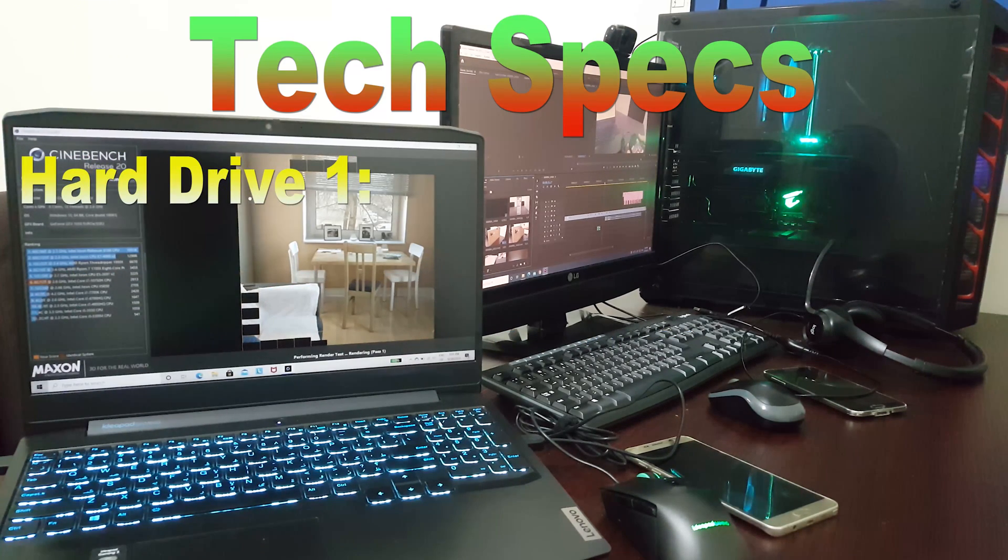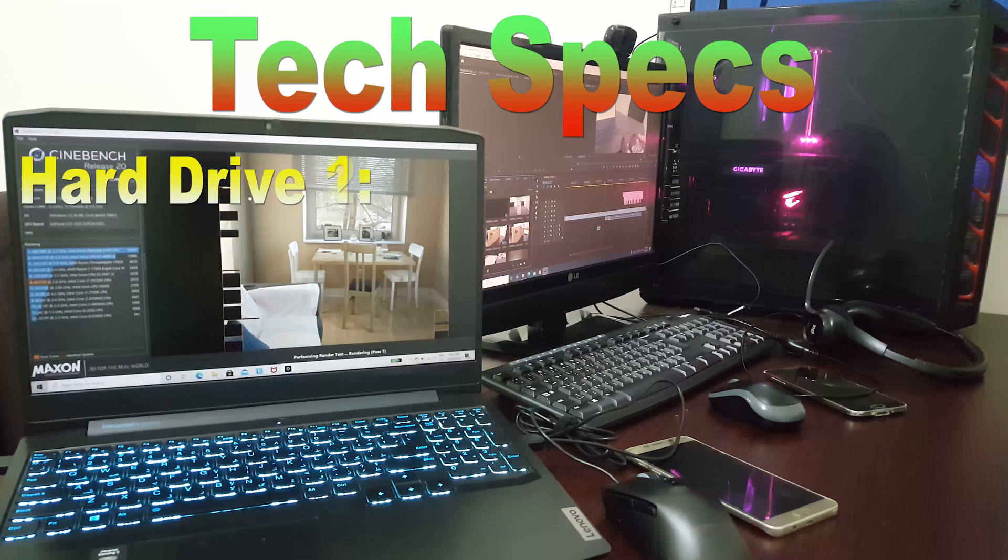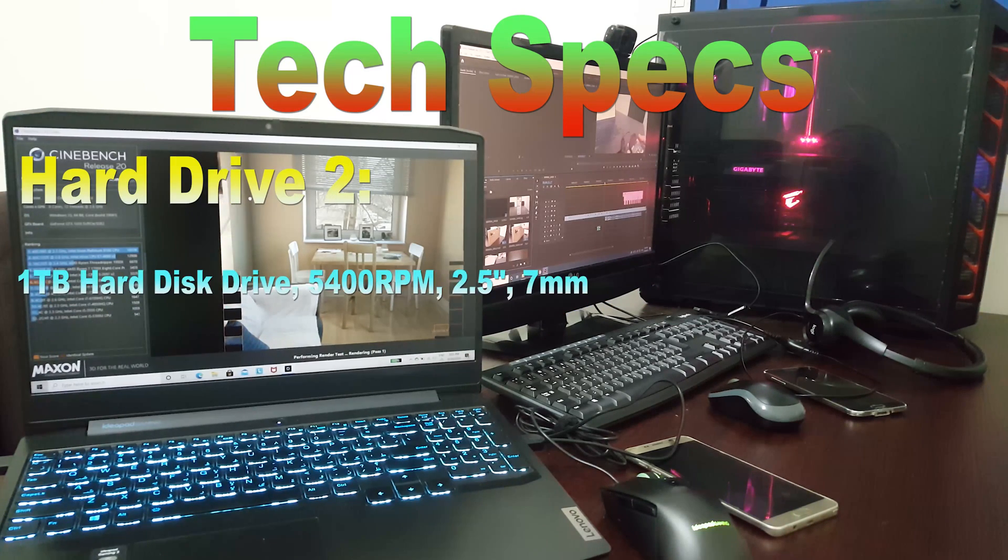It has got 2 hard disks, both are of Toshiba. The first one is a 256 GB SSD of M.2 form factor, and the second one is a 1 TB HDD with 5400 RPM.